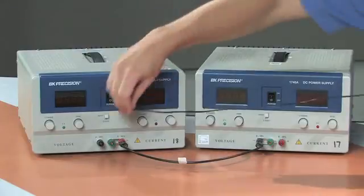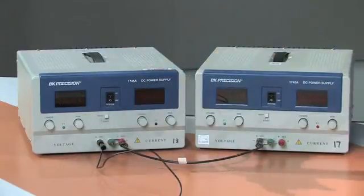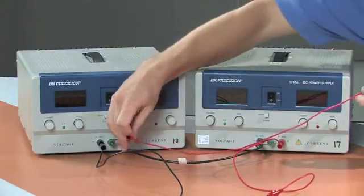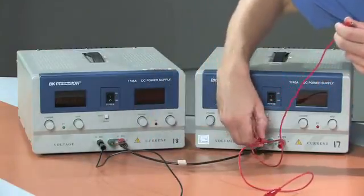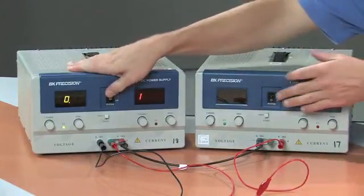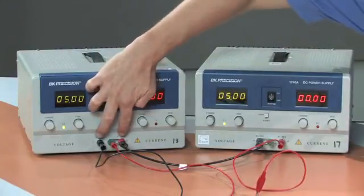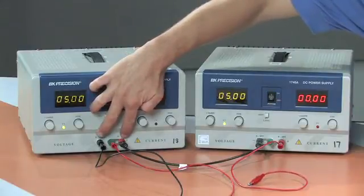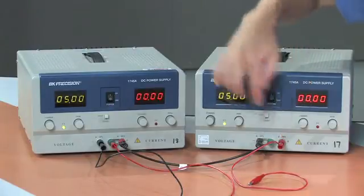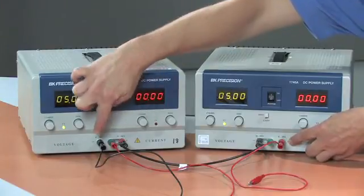Now that I've done that, I can plug in my output leads. This one will give us our negative 5 volts, and this one will give us our positive 5 volts. Of course, our equipment is also going to need a ground reference, so I will plug this into one of the ground reference posts. When I turn the power supplies back on, if I measure with a voltmeter between the black terminal and the red terminal here, I should have negative 5 volts. Between the black terminal and the red terminal on the other supply, I should have a positive 5 volt output, with an overall potential difference of 10 volts between the two outer terminals.